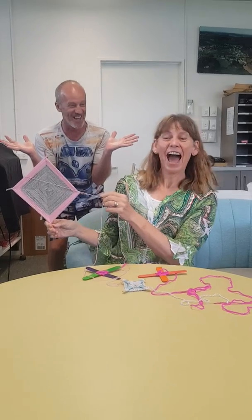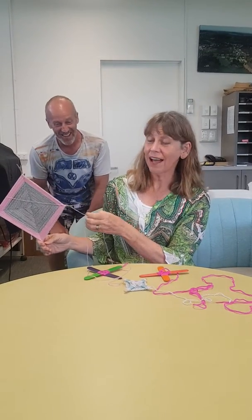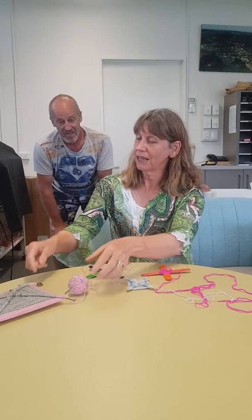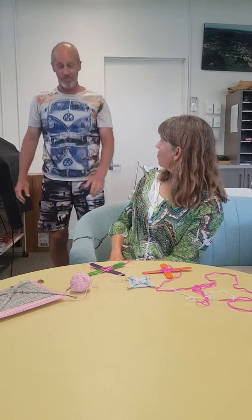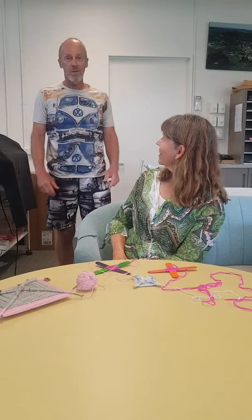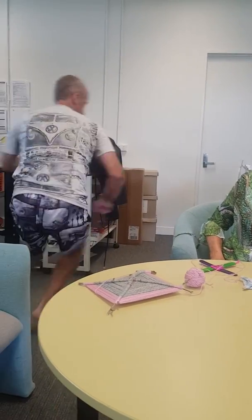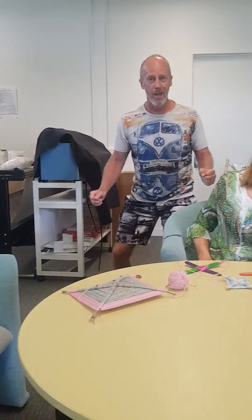I love it. You can pop them all around the house, in your bedroom, out in the garden, and you can do as many as you like. Absolutely. Mr Lowe, how's your weaving going? My weaving's really, really good. Watch. How do you like that? I love your weaving, Mr Lowe.